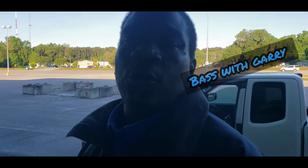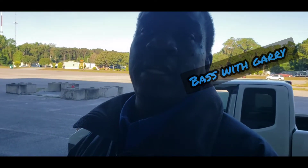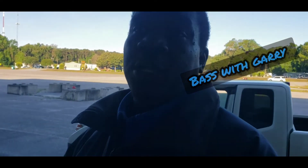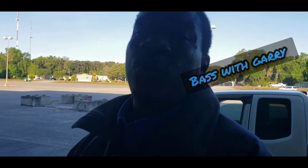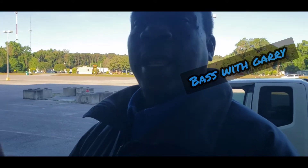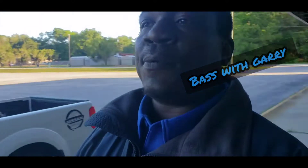We got a whole bunch of packages coming in for the show show — final build. Y'all need to watch it now, y'all need to come on and join the group with us. This is Bass with Gary. Like, comment, and subscribe. Also not responsible for the copyright in this.